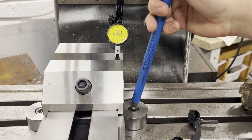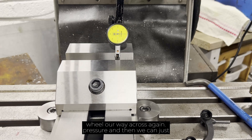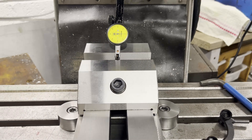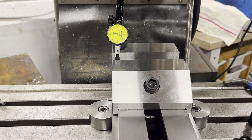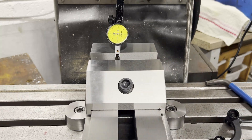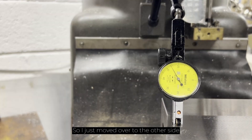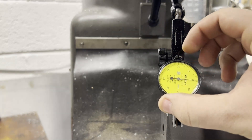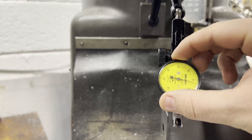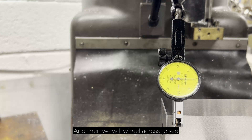Now that we're getting close we can nip up this side — just a little bit of resistance pressure — and then we can just wheel our way across again. As you can see we're pretty much there. And again because of the backlash in the machine. I think for me that is good enough. I just moved over to the other side and I'm checking the vise is on zero again, and then we wheel across to see where we're at.